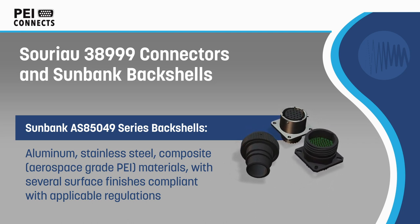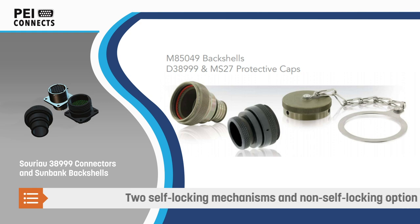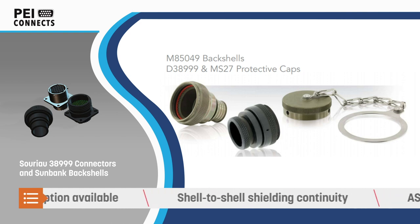The backshells are offered in aluminum, stainless steel, and an aerospace grade composite for the lightest weight solution, with multiple plating options. The backshells are available in a variety of styles and with three coupling options, including two self-locking mechanisms to prevent decoupling in extreme conditions.